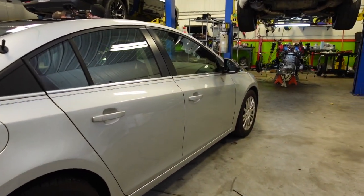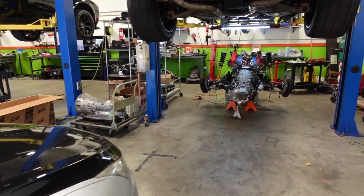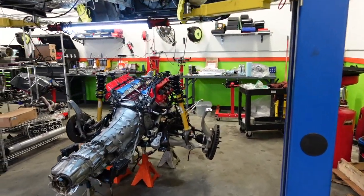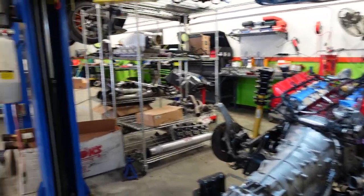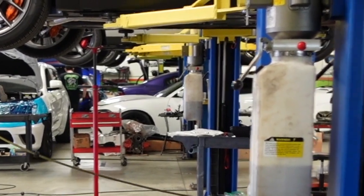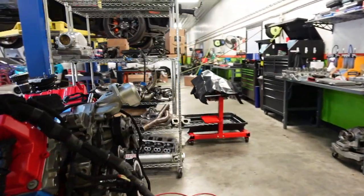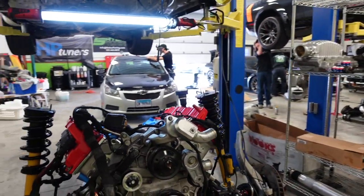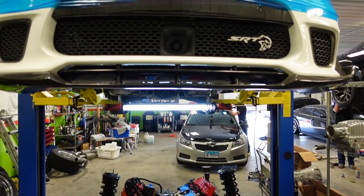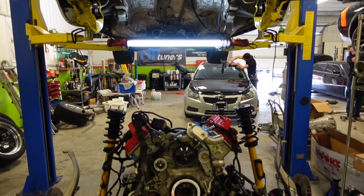So y'all stay tuned for that whole process, man. Oh, my man Joe done ran from the camera, y'all. He done boogied on me. But y'all see it — getting this thing nice and ready to rock and roll. If y'all remember, this is the Jeep that had the twin turbos and everything. So refreshing it and everything like we told y'all previously before.